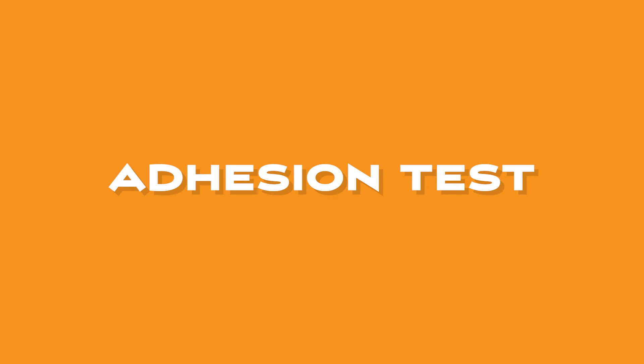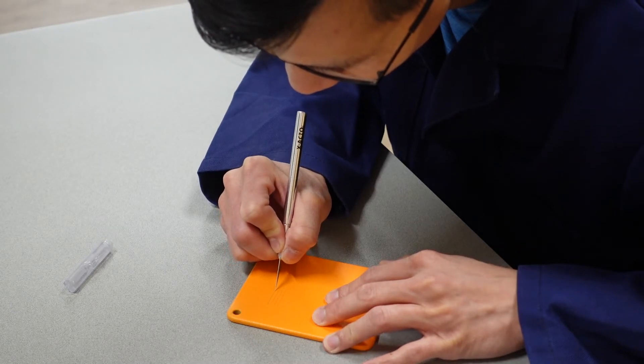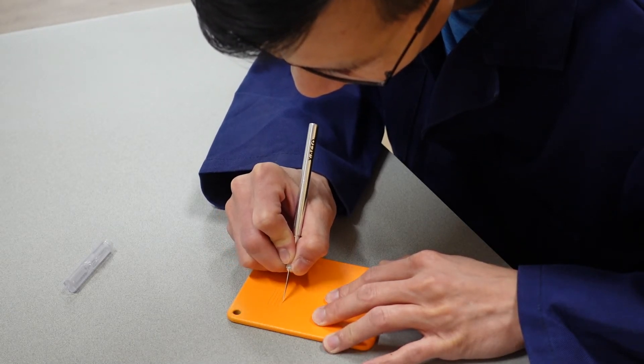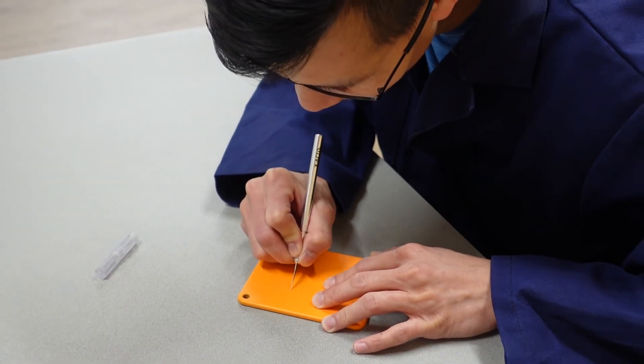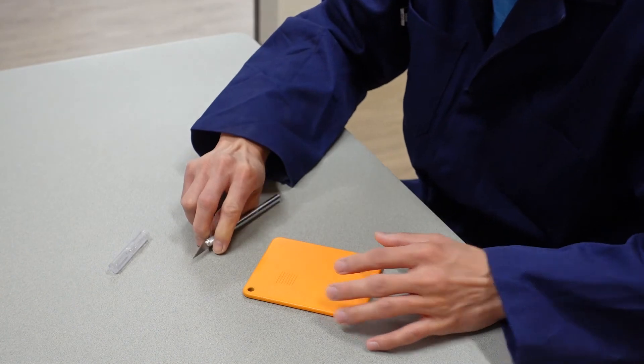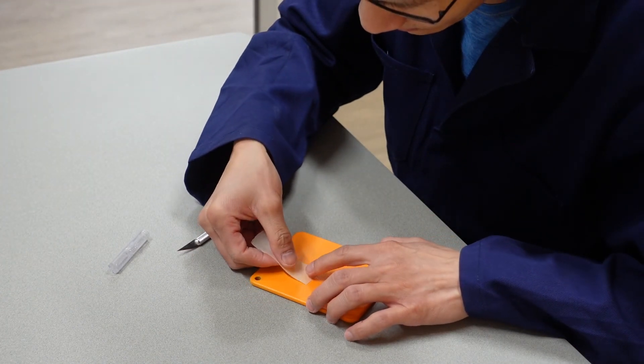Hip is now going to show us how to test adhesion. We will be testing today on a flat plaque that has the same chemistry and surface preparation as the 3D drone component. The plaque simply has the proper amount of surface area required to properly perform the adhesion test. ASTM D3359 is a standard and accepted test method used to measure and classify adhesion of a coating material to a substrate. The coating is cross-cut scribed at specified spacing using a knife.